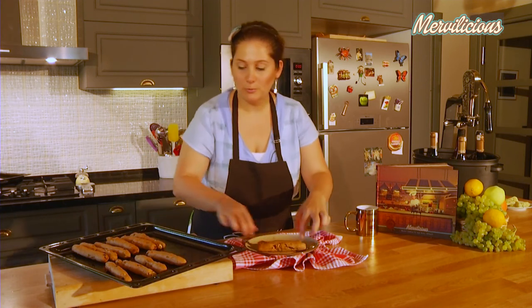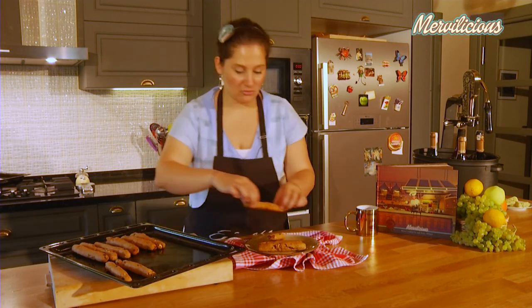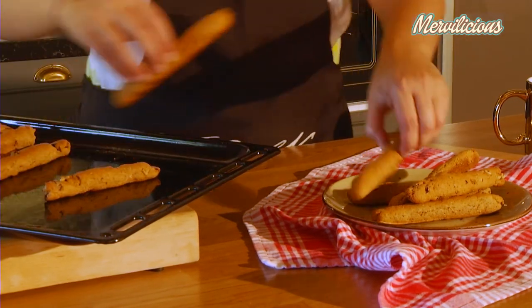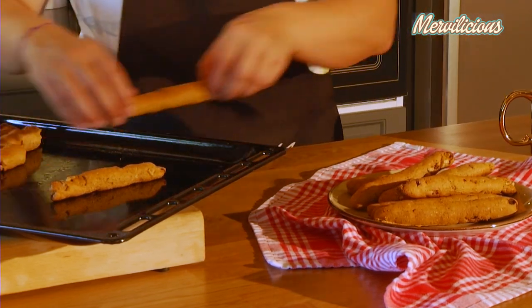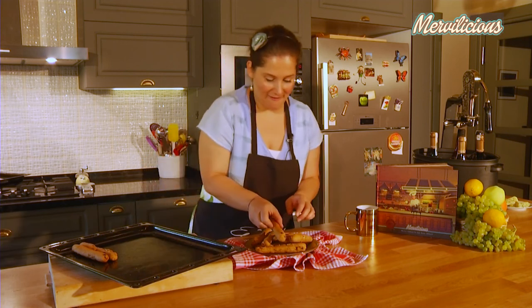I hope you'll enjoy these delicious sticks. All the ingredients are from this beautiful farm. And the recipe is on page 31 of the book Marvelicious — 40 Recipes Made With Love.